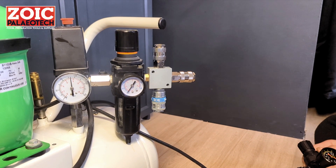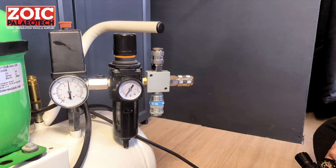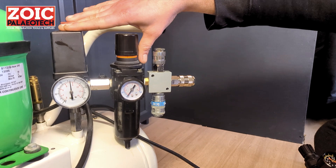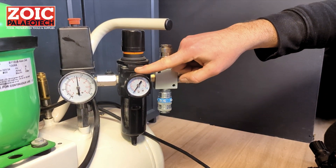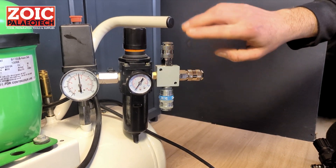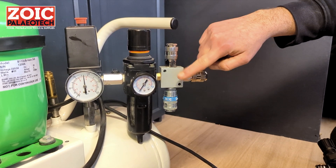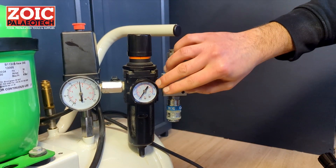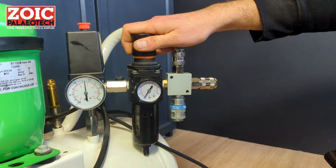This section of the video will show you how to plug in your tool for the first time. On your compressor, most likely you are going to have two dials: one larger one that shows you the pressure in the tank, and another smaller one showing you the line pressure on the outlet of the compressor. It is very useful and a lot easier if you don't have any pressure in this section and the dial is set to zero. You can set the pressure at the outlet using this particular knob.